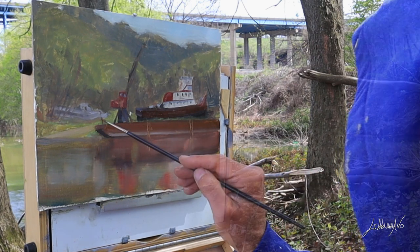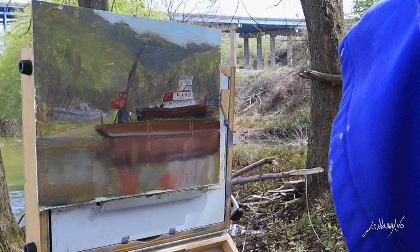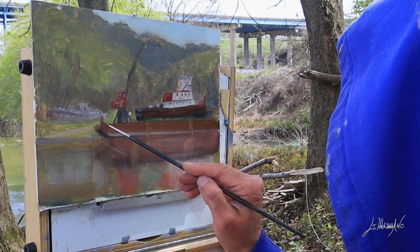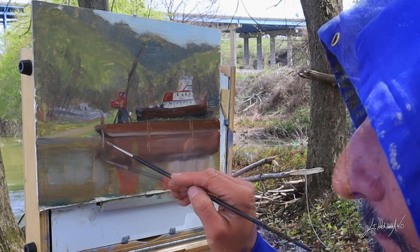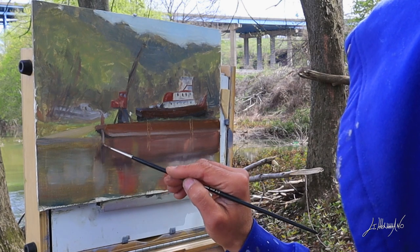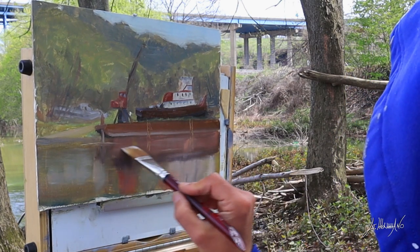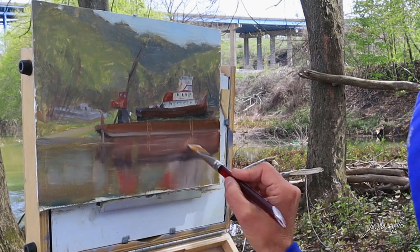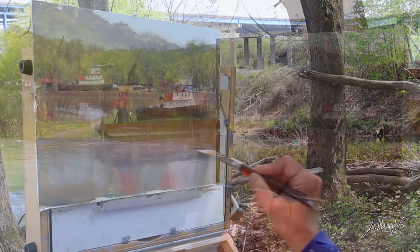Now I'm adding some cadmium yellow, mixing it with ultramarine blue and red oxide. I painted the steps — the steps that go down to the water. I'm doing some lines in the water. I wish I could have brought a slightly bigger canvas for this panel.